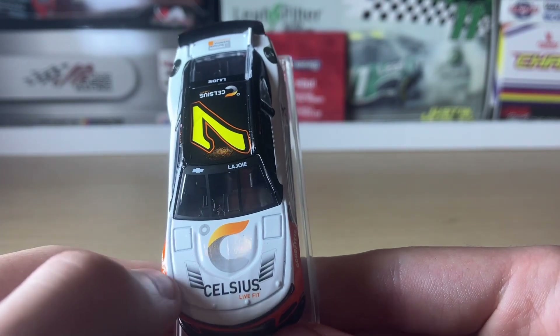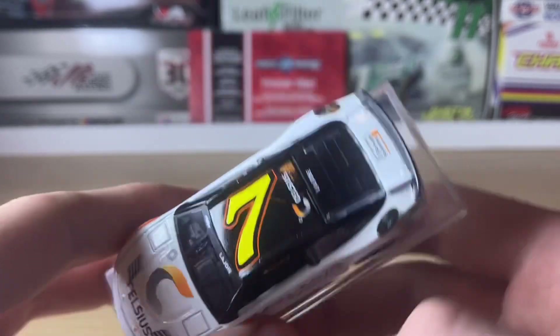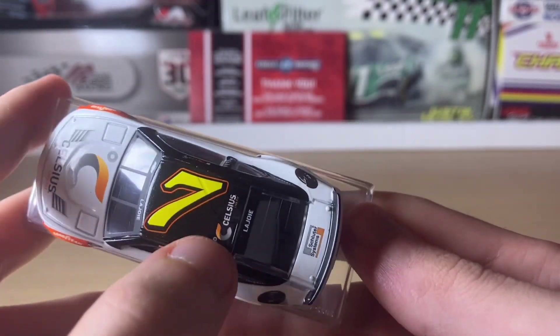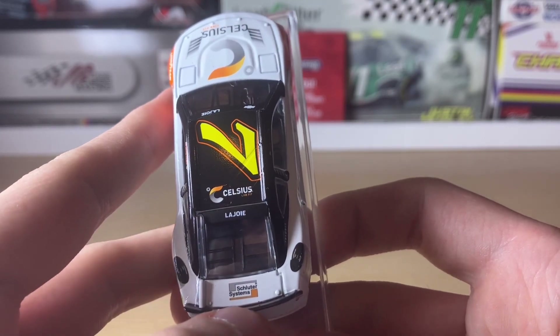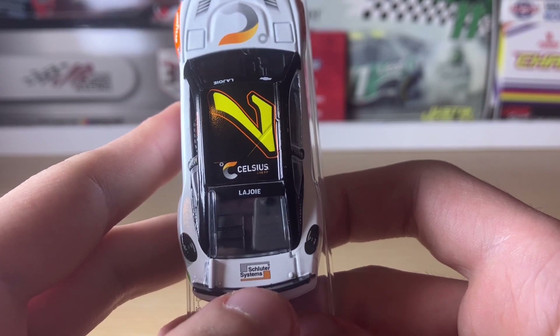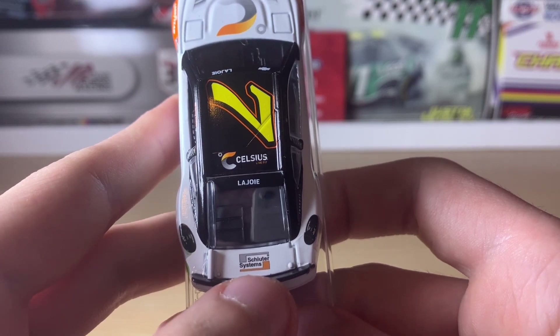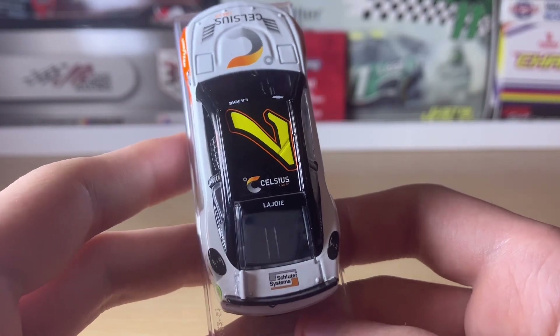On the hood we also have the Chevy bow tie and LaJoie's name. On the roof there's the number seven, Celsius, and LaJoie. On the back window it says Schuetler Systems — I believe that's how it's pronounced; I actually have a diecast of that car from last year.